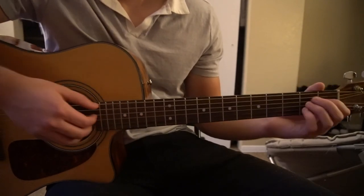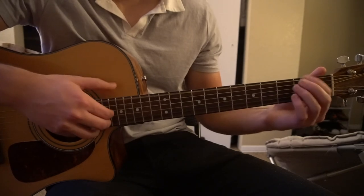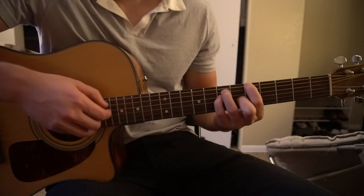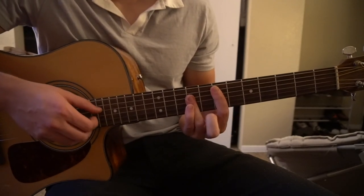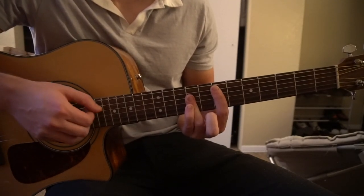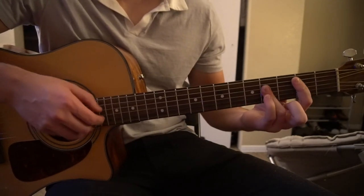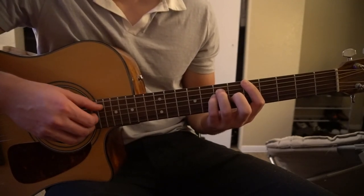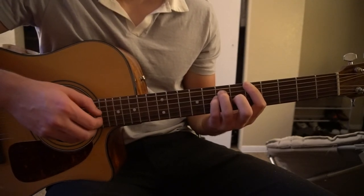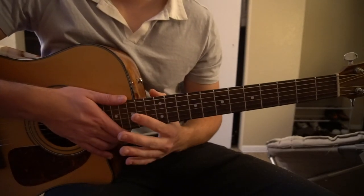So the chorus all together sounds like this, starting from that E chord. C sharp minor, D major, A. And that's it — that's how you play the chorus. I already taught you how to play the verse.